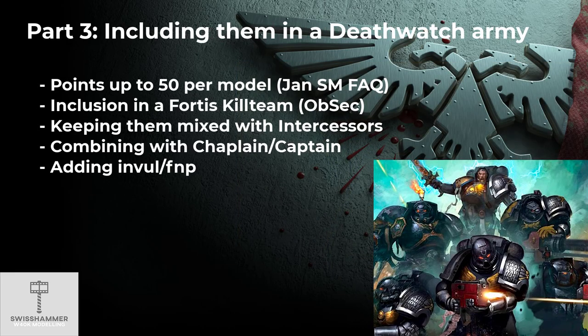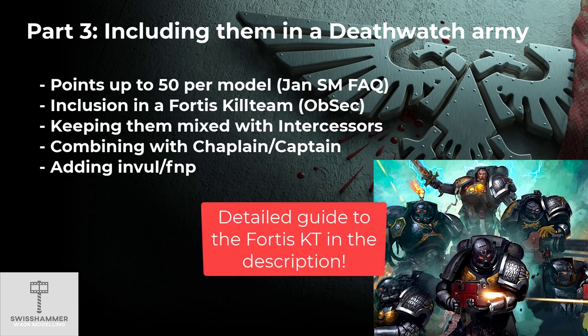So how would I go about bringing them into a Deathwatch army? With the January Space Marine FAQ, Outriders have gone up to 50 points each, making them a pricey pick. By including them in a kill team, the Deathwatch can still get some additional benefits out of them though — they count as troops and gain OPSEC. Their squad size can be up to 5, and for as long as they are mixed with Intercessors they also gain the Infantry keyword. I cover the kill team in greater detail in a separate video linked in the description below.